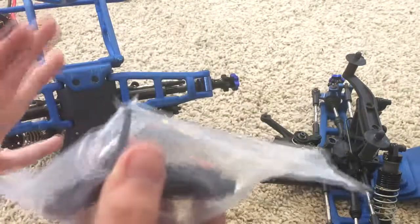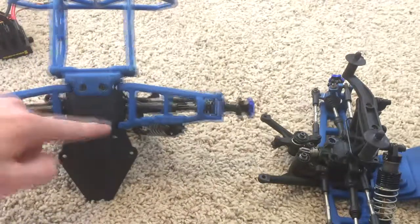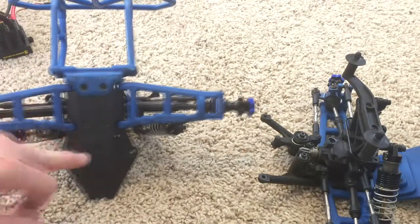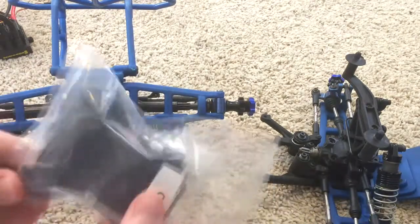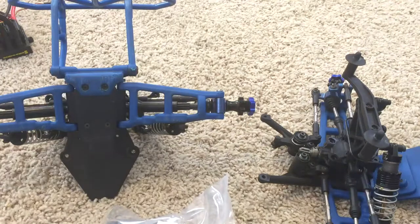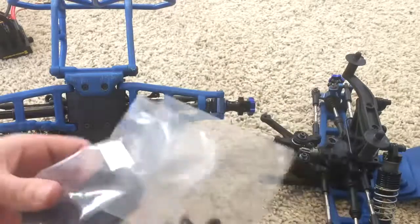I'm gonna start with the back. I'm gonna remove this — it's like a rear skid plate kit, I'm not sure exactly what it's called, but this is what I'm gonna have to put on. Remove the four screws and take this off.